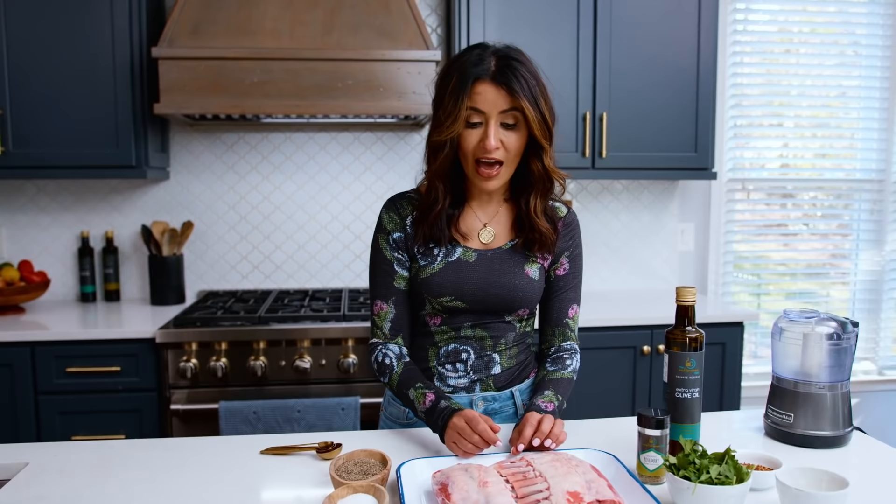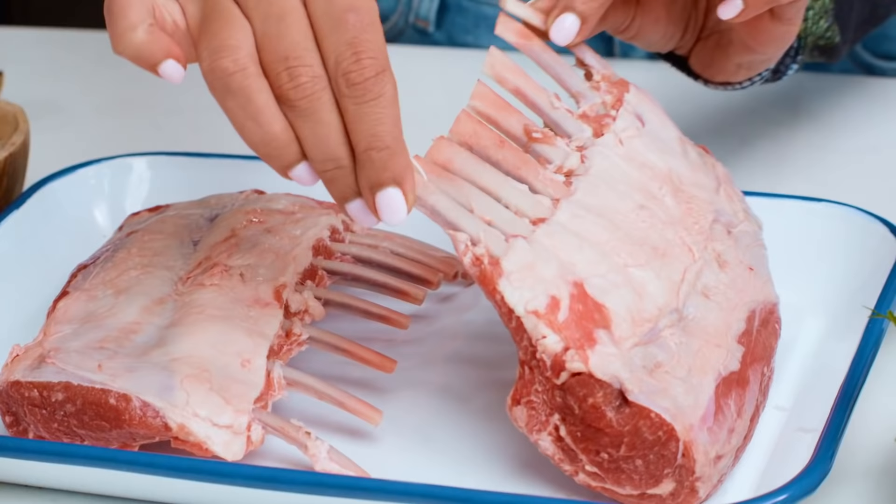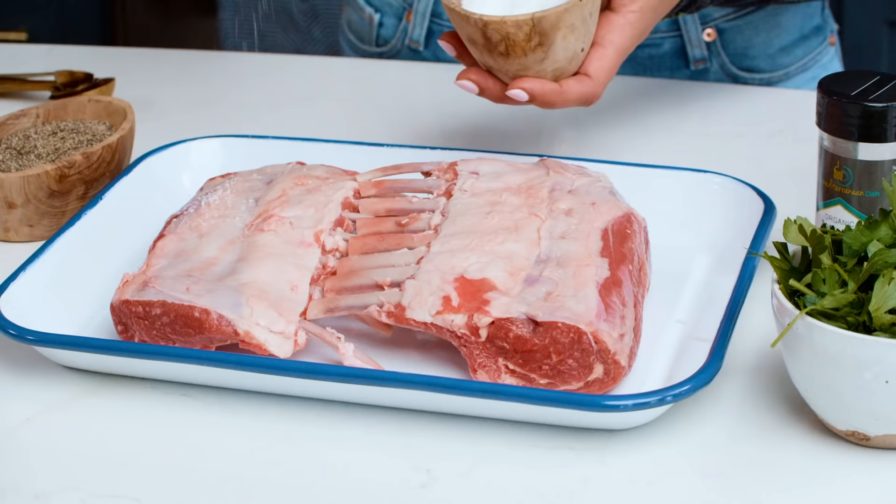We're starting with two beautiful, already Frenched racks of lamb. You can ask your butcher to French the rack of lamb, which means they take off the top heavy layer of fat and clean around all the bones, so it will look more like this. Once you have that, all you need to do is start with a little bit of salt and pepper on both sides of our beautiful lamb rack.